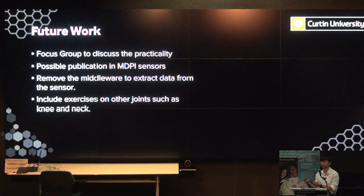The purpose of the gaming is to bring an interactive way for patients to perform exercises while having fun. For future work, a focus group will be conducted with physiotherapists and occupational therapists to discuss the feasibility and practicality of the application. There is also a possible publication in an MDPI sensor paper. One challenge is that a background application is needed to extract data from the sensors and MediaPipe, which is not user-friendly for patients without coding experience. Once everything is validated, exercises on other joints such as knee and neck can be included.